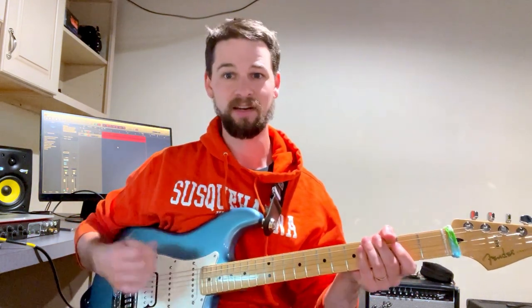The first technique is really fast alternate picking. This is what comes to mind a lot when people think about Buckethead, and all alternate picking is is using your pick to go down and up to get notes — instead of just the sort of James Hetfield down. You just go down and up.